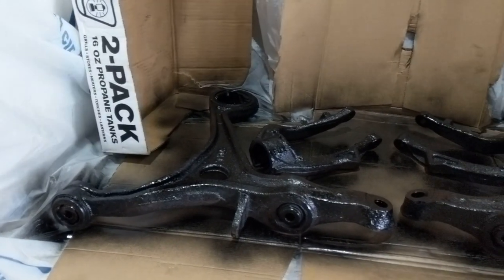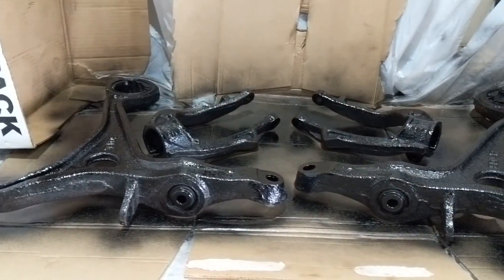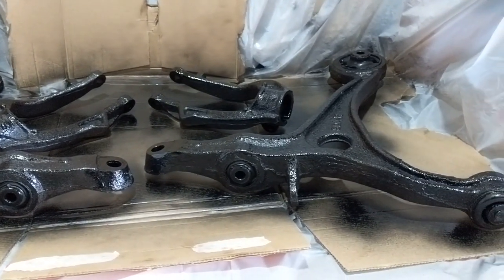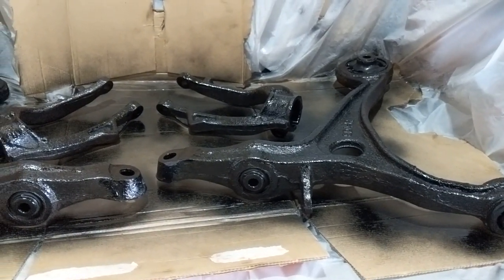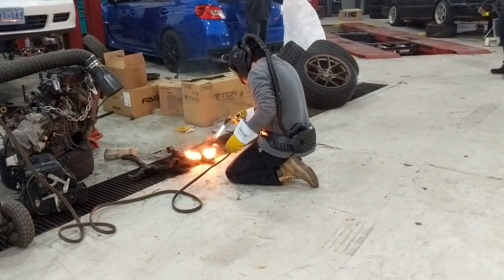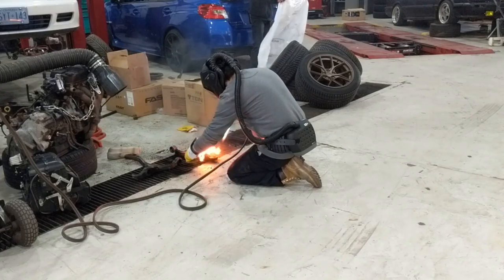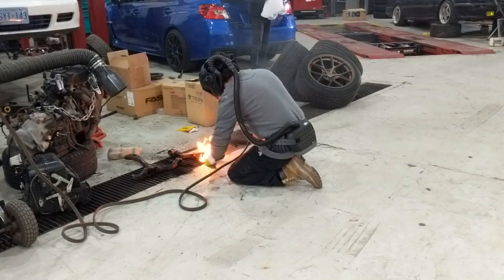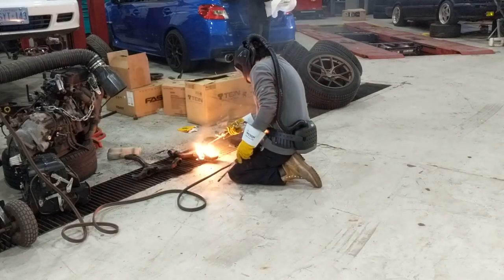Since the parts were already removed from the car, I just have to give them a quick paint job — nothing special, not trying to display these anywhere. Here you see Brian using fire to burn out the rubber from the old bushings in the lower control arm. It works better this way; you just use fire to burn out the rubber and then use a hammer to take out the sleeve.